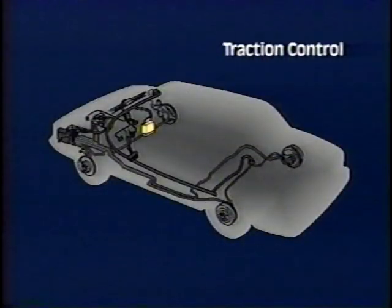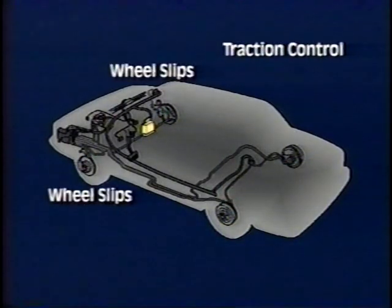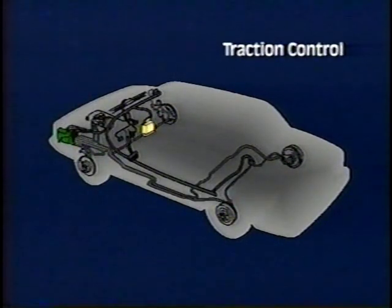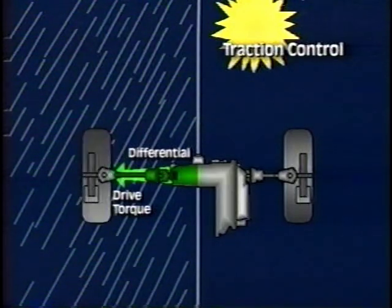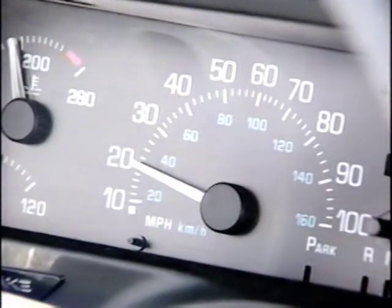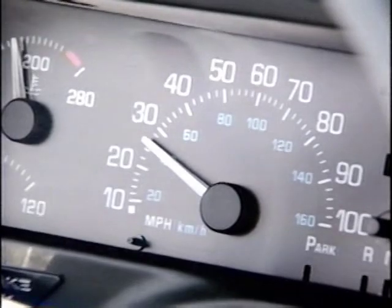Whenever the vehicle moves, the EBTCM monitors all wheel speed sensor frequencies. If during acceleration below 25 miles per hour one or both front drive wheels lose traction and begin to slip, the EBTCM recognizes the slip by an increase in the sensor frequency at the slipping wheel. In traction control mode, the pump motor and both isolation valve solenoids energize to generate hydraulic brake pressure to only the front brakes. The inlet and outlet valve solenoids are operated by the EBTCM to apply modulated braking pressure to the slipping wheels. Drive torque is transferred by the differential side and pinion gears to the opposite drive wheel, where better traction is utilized to move the vehicle. Traction control is maintained until the vehicle either exceeds 25 miles per hour or the driver uses less throttle to reduce slip.